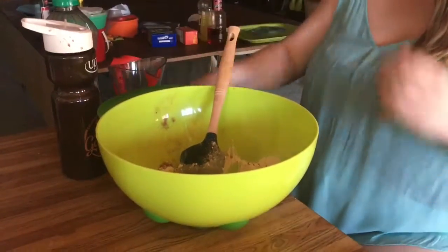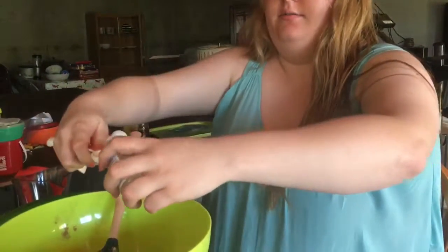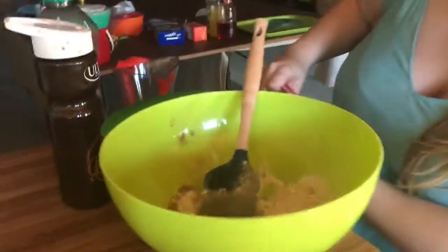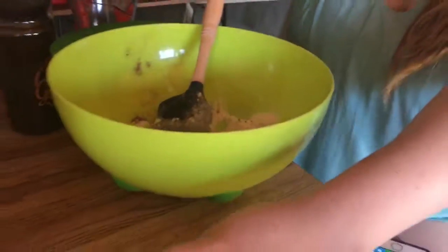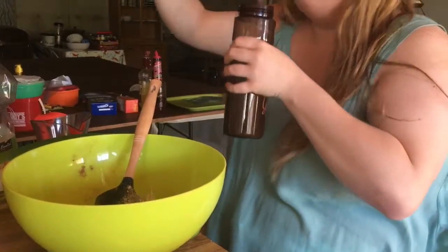And three-fourths cup almond milk — I got dark chocolate almond milk, so it's even more chocolate.